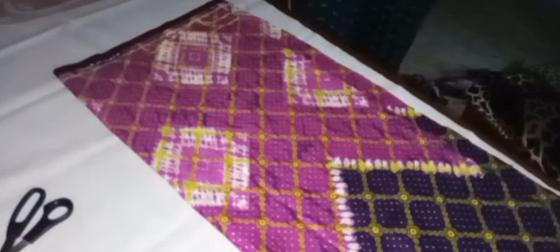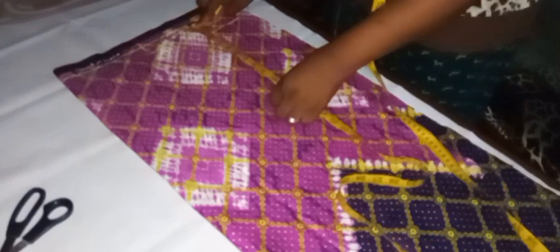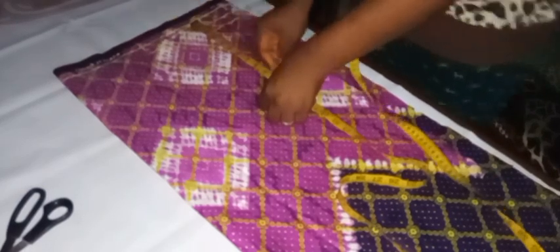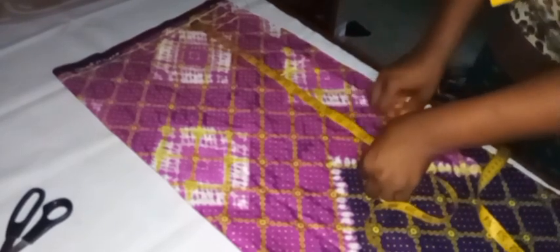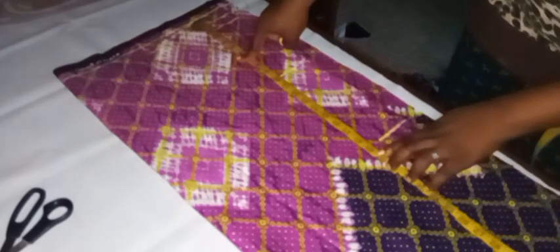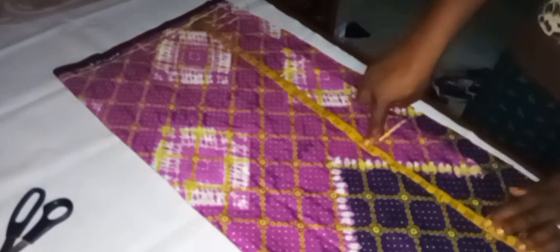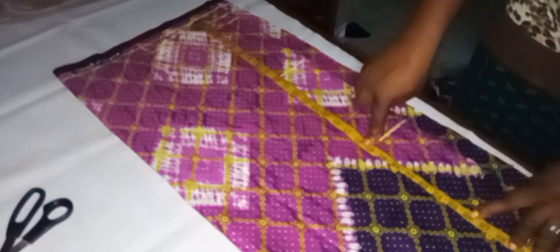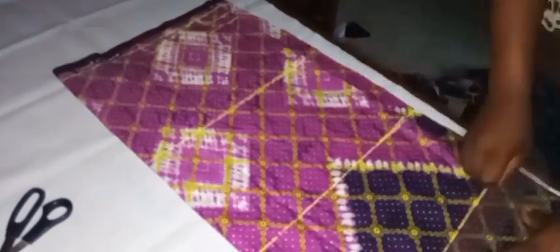I'll mark my shoulder slope with the ruler. Then I'll take my shoulder-to-bust measurement, which is 10 inches, and mark it. My shoulder-to-waist is 19 inches — I'll mark that. My shoulder-to-hip is 26 inches, which is 7 inches from the waistline — I'll mark that at 26 inches. Then I'll use my ruler and rule out all the lines.